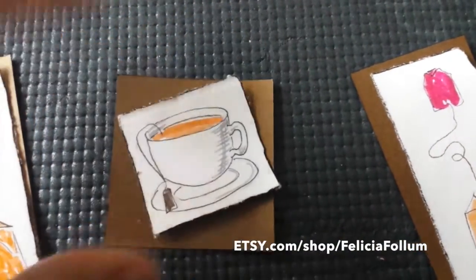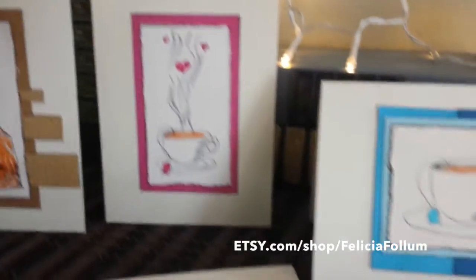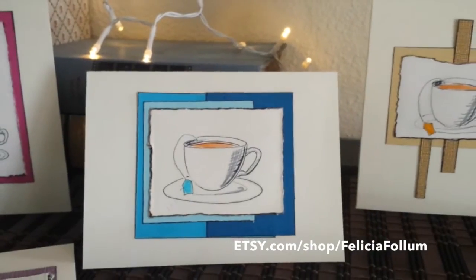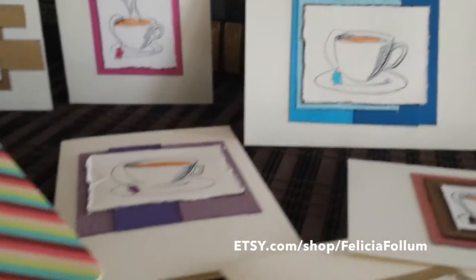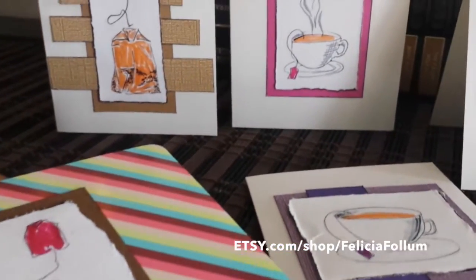That's pretty much it, and then you'll take these and put them on the cards. Here are some of my finished cards, all inspired by tea and coffee.